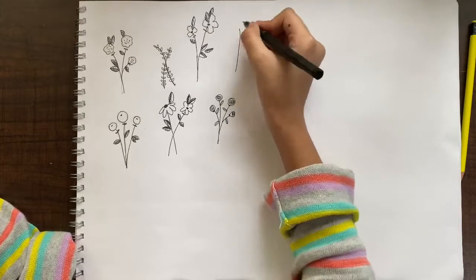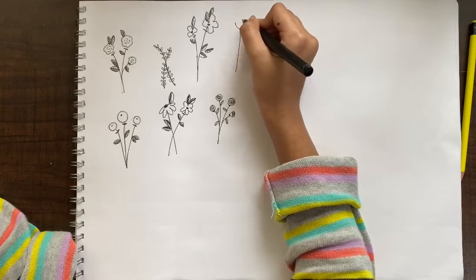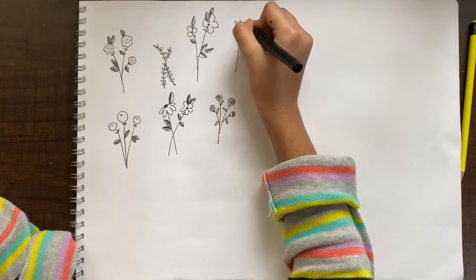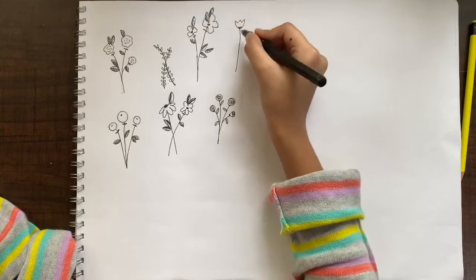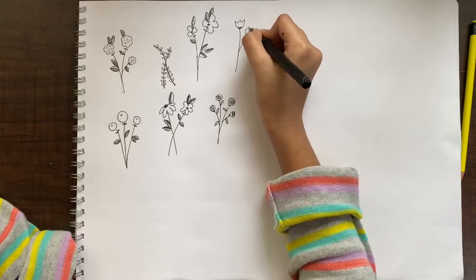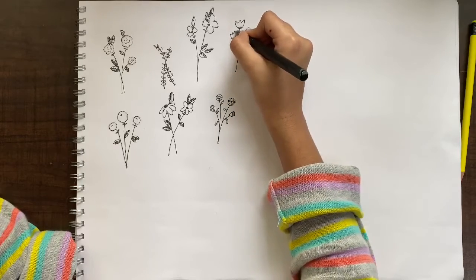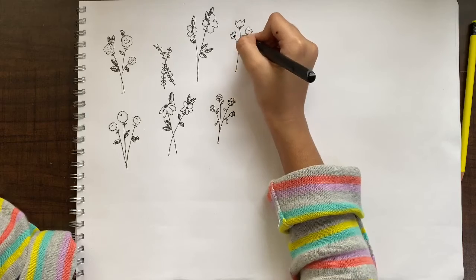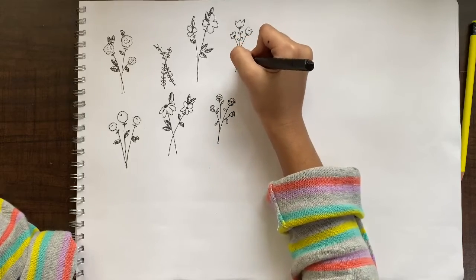I'm drawing this line with a pen directly because this tulip is also very simple. I'm going to make three triangles here, and another one right here, then adding these really symmetrical leaves.